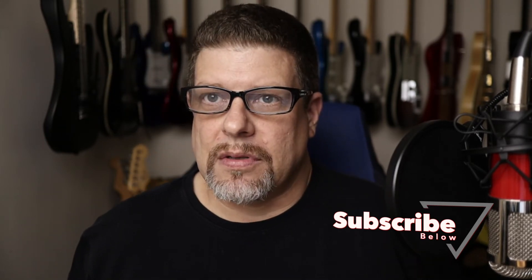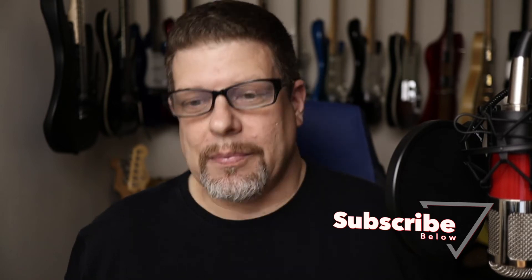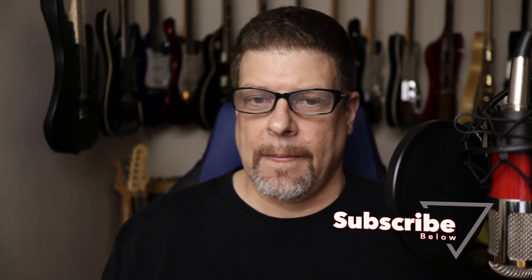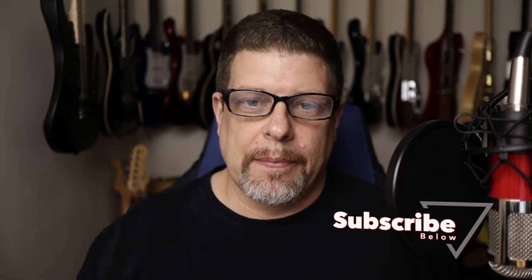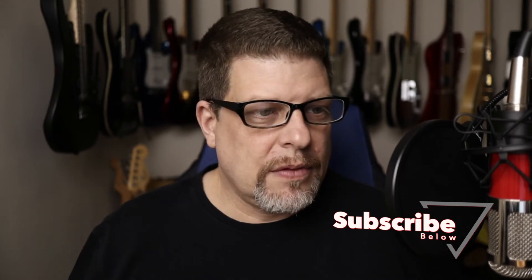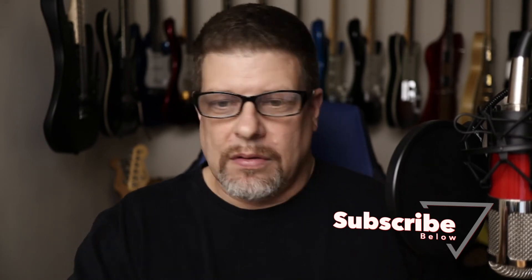I made this graphic to subscribe below, which I hope you all do to my channel. If you like guitars, please sub, hit the like button, and hit the notification bell. I put out videos once in a while and you'll get notified.